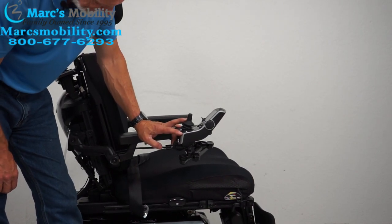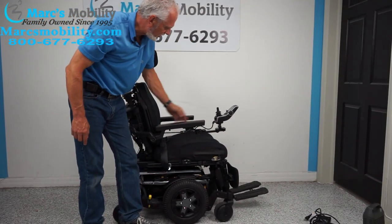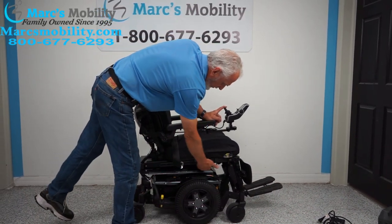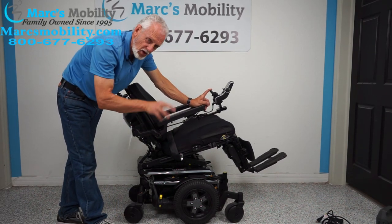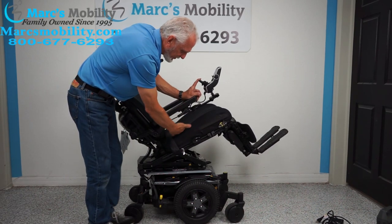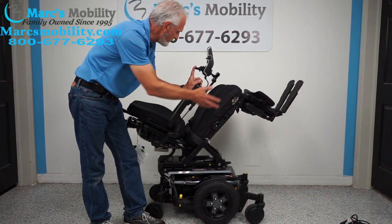Now I'll bring the seat all the way down. The next feature is the electric tilt. I want the bottom and the back both yellow for tilt. By pushing the joystick back, the bottom goes back — this is the tilting positioning. It takes the legs and the back together since they're all connected. Electric tilt is good for relieving pressure off your bottom, your lower back, for circulation, or just to relax.